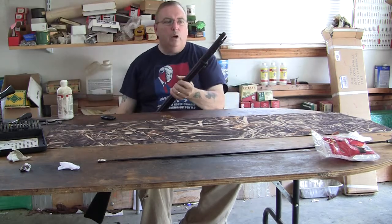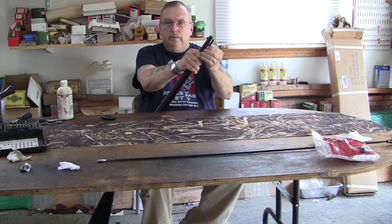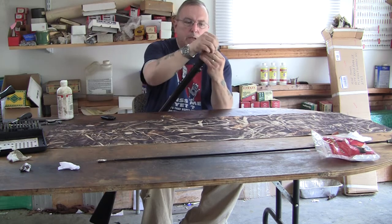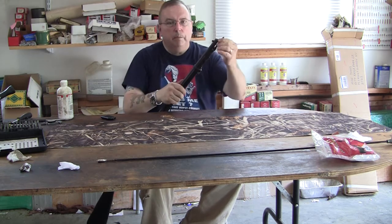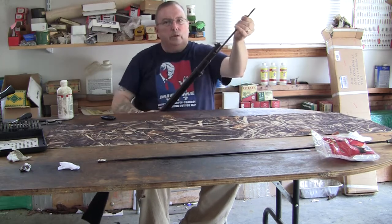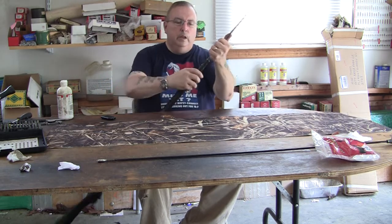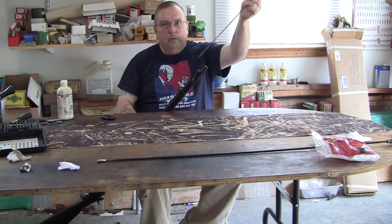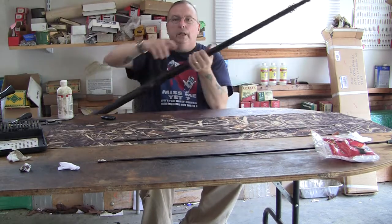Now you have to withdraw the ramrod bayonet. If you are not familiar with this mechanism, go to my channel and find an overview video with a close-up on how to do this. You hit the latch and pull it out, then it goes to the locked position. You press the latch again and remove the ramrod bayonet completely, just like if it were a cleaning rod.